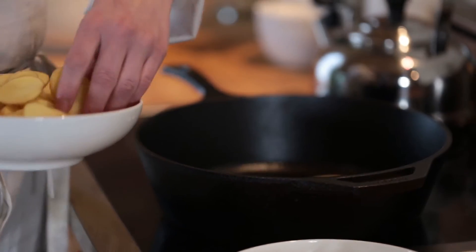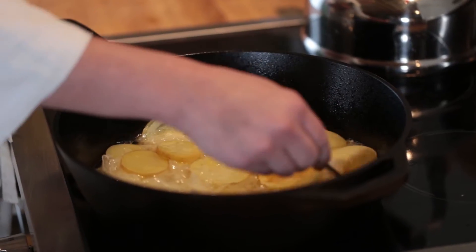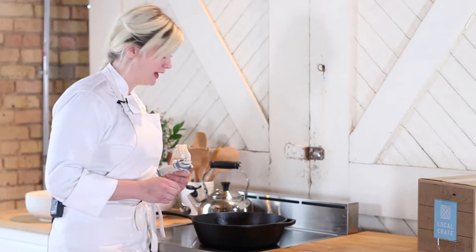I'm gonna arrange the potatoes so they're in even layers — that will help the oil cover them. My potatoes and onions are ready.